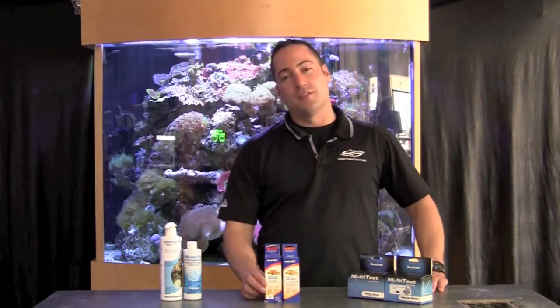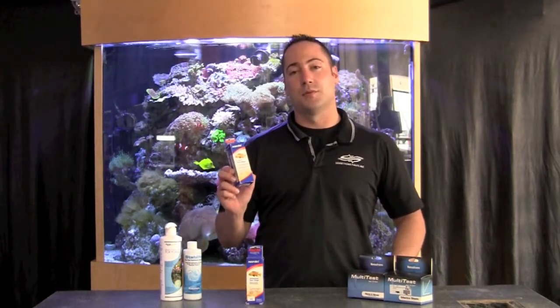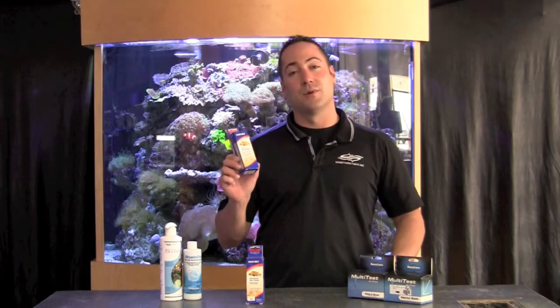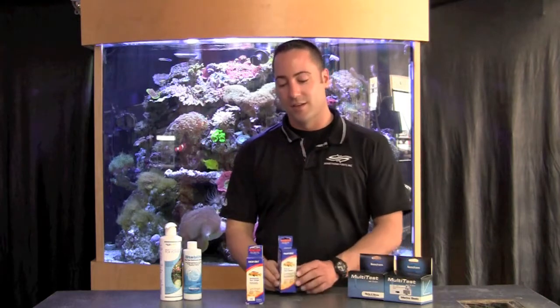Let me show you how to test for ammonia, nitrite, and nitrate. The first and more basic method is test strips — they're fairly accurate, maybe not precise, but a good gauge of what's happening with the nitrogen cycle. The ammonia test strip is one strip you just dip in a vial of water, pull it out, and within seconds you'll know whether you have ammonia. The five-in-one test strips test multiple things, including nitrite and nitrate — dip it right in the aquarium and within seconds of pulling it out you'll know your levels.